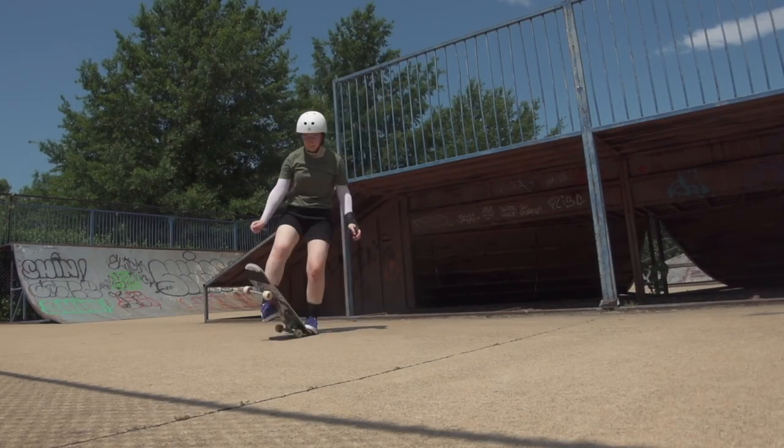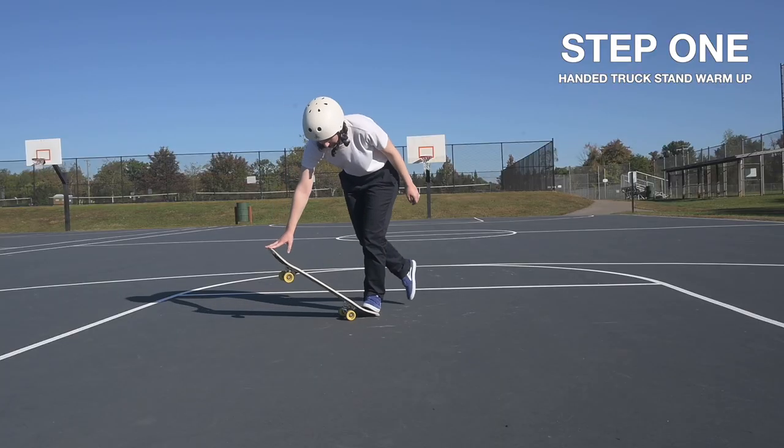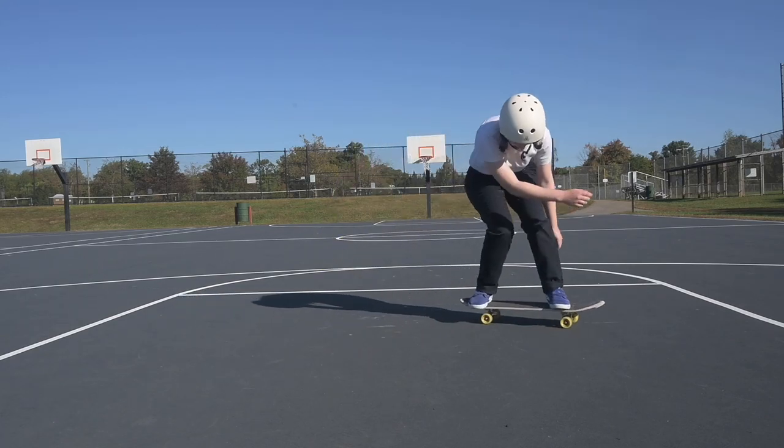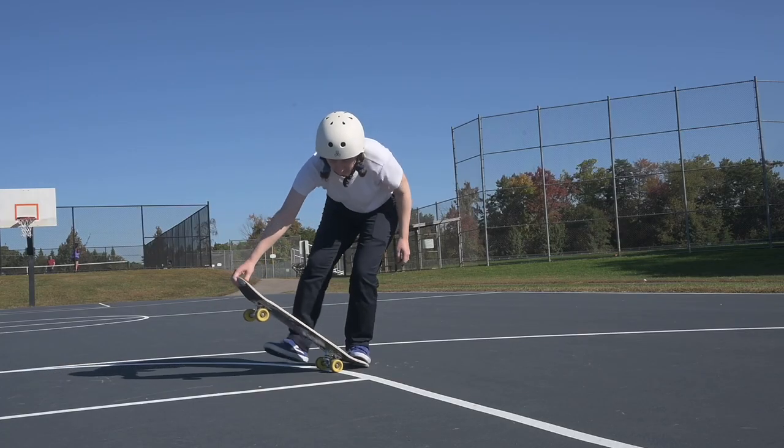Step one is just a warm-up, and it's nothing other than the handed truck stand. I like to work in threes for no reason whatsoever, so I'll warm up by doing three truck stands in a row.